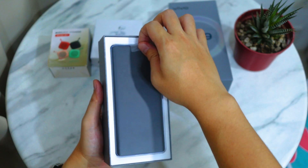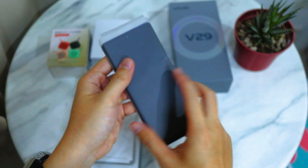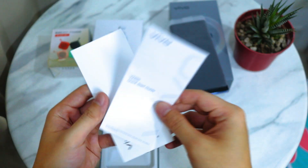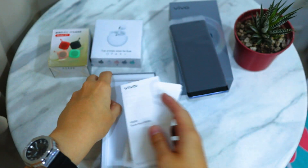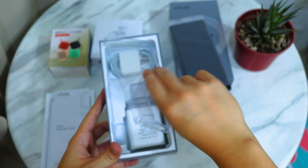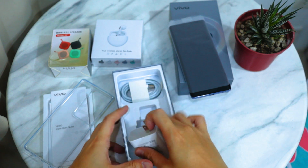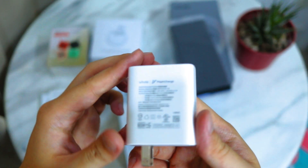Now, this is the phone. Just going to take that out and put it on the side. Of course, there's paperwork — warranties. Let's put that aside. The phone also comes with a free jelly case. And this would be the charger for the phone — it's an 80-watt charger.